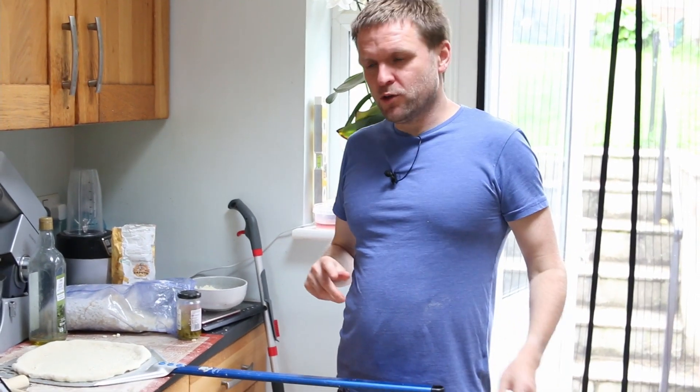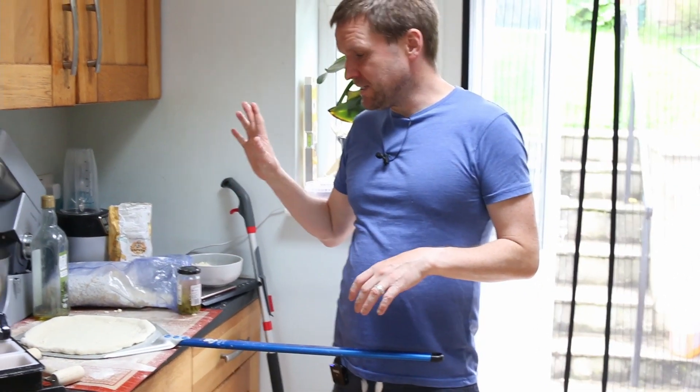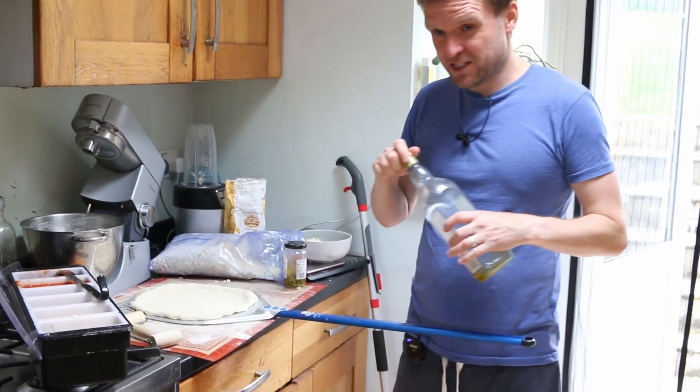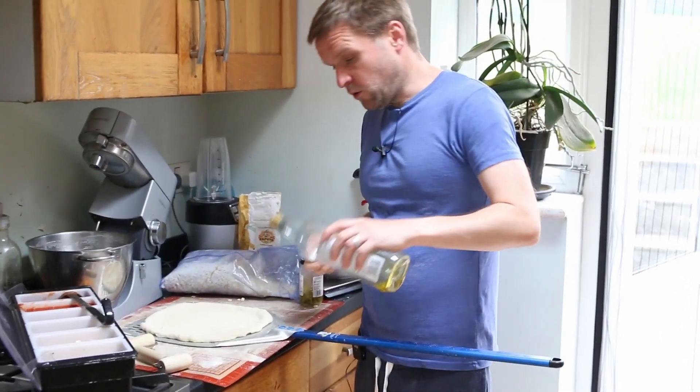Hi, welcome back to the channel. Today we're going to be making a Pizza Bianca, which is basically a pizza without tomato on it. We're going to use two types of cheese, so let's get started.